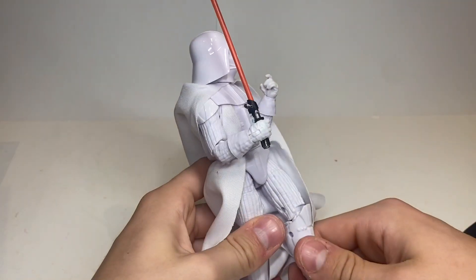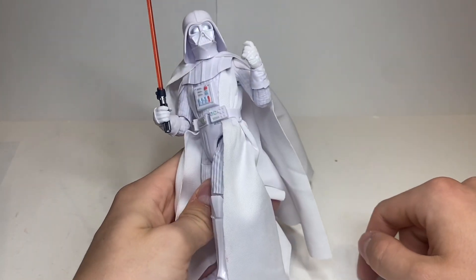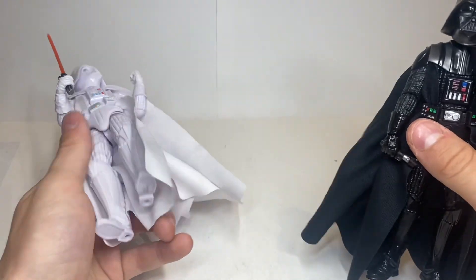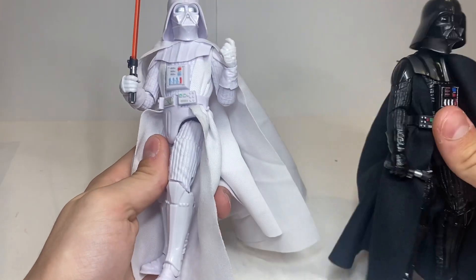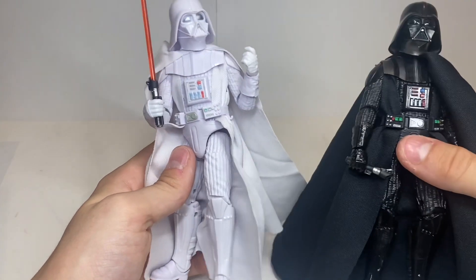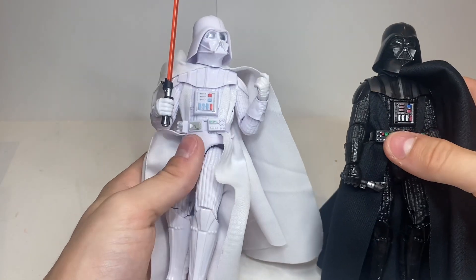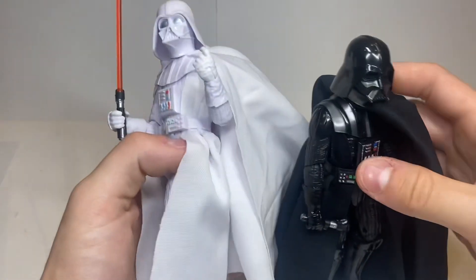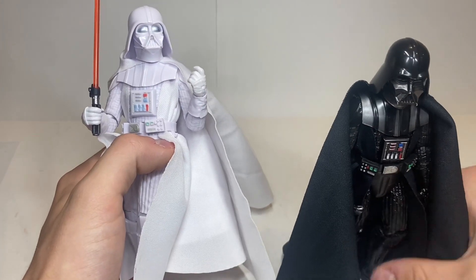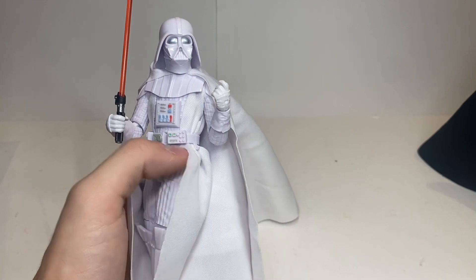The thing with Vader figures that I think gets overshadowed — same thing goes with other main characters — is I feel like Black Series oftentimes forgets about them and will wait three years without releasing a figure related to that. That's kind of what happened with Vader. I mean, now we were getting two — we got the Obi-Wan one and this one. But the last one we got was in 2020. It has only been two years, but it's Darth Vader — it's a huge deal. I don't want five Vaders every two years either, so I'm happy with what they're doing.